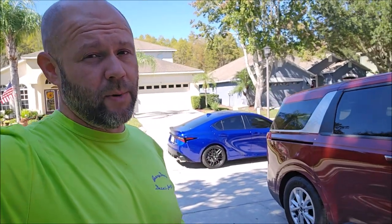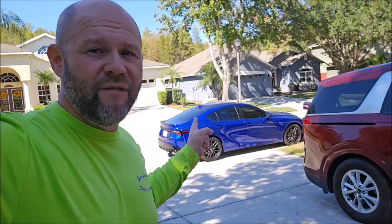It has better chemical resistance, better scratch resistance, higher level of surface tension, and better UVA and UVB inhibitors. It is a better coating all around — the best coating I've ever produced — and it's actually the cheapest ceramic coating I've ever produced. As far as formula cost and landed product cost, it's the cheapest I've ever produced across the board.